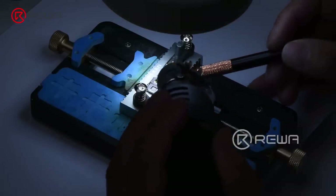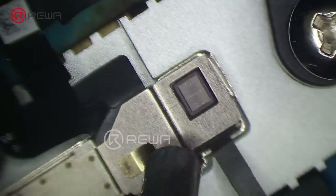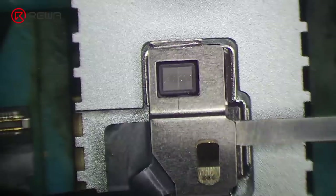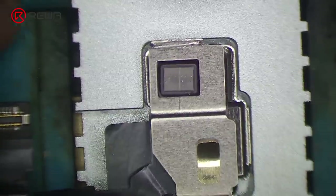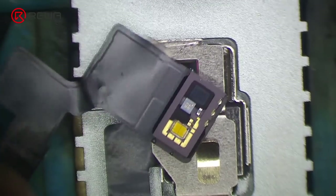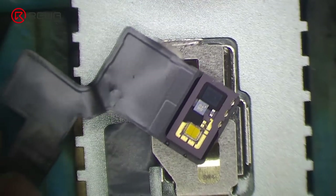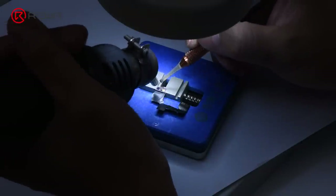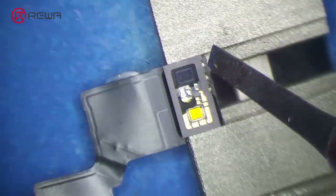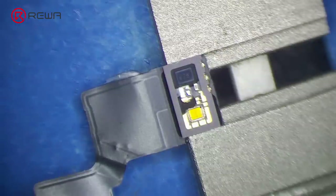Then separate the crystal from the flex cable carefully with a pry knife. Take out the dot projector flex cable carefully. Continue to take down the MOSFET with the pry knife, then connect pin 2 and pin 3 of the MOSFET by jumping a wire.